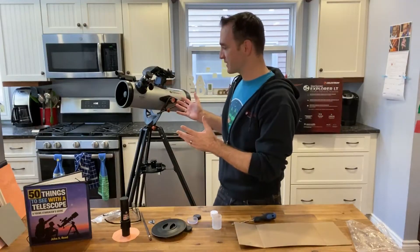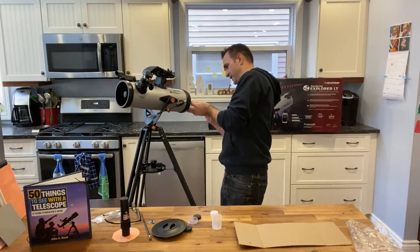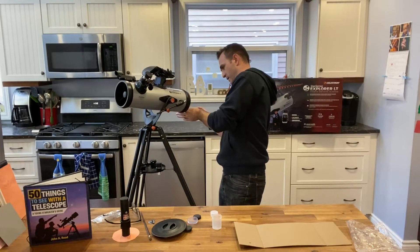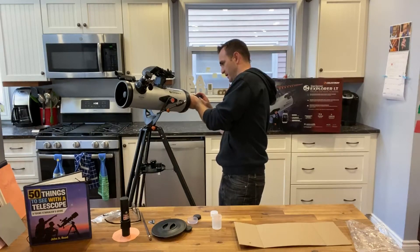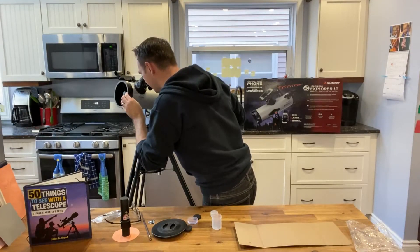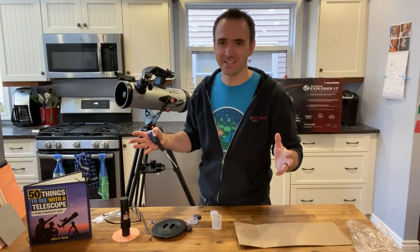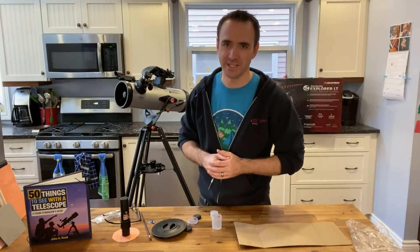The telescope is now collimated. I'm going to re-tighten these three screws at the back, and then check once more to make sure those spider arms are of equal length. They are. Now we're ready to go outside and set up this telescope for viewing the night sky.